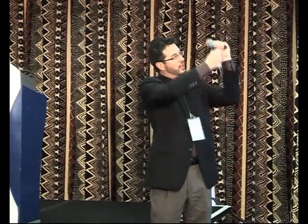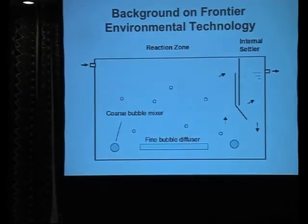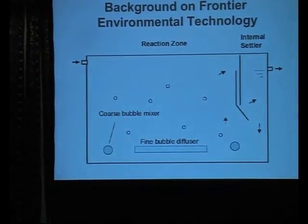So we looked at using an airlift pump, which we had used before for mixing and liquid transport. The way an airlift pump works: basically you have a pipe, you inject air into the pipe, bubbles go up through the pipe, and it makes the water and liquid inside the pipe more buoyant than the surrounding liquid. So as the air moves up and through, it pulls liquid in the bottom and ejects it out of the top. But for our purposes that wasn't going to work, because we couldn't keep an anoxic zone anoxic - there would be oxygen transfer from the bubble to the surrounding liquid.